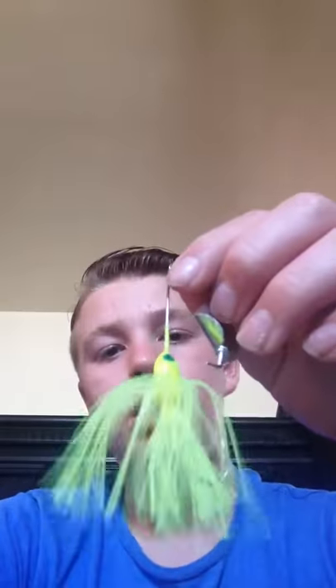Buzz bait — overall good morning and night when the bite is high.